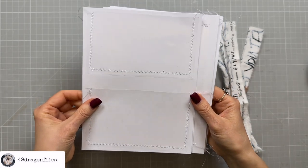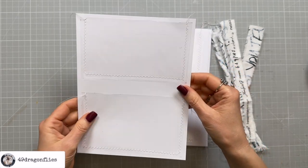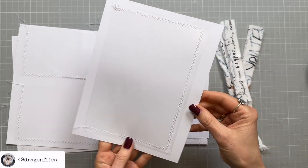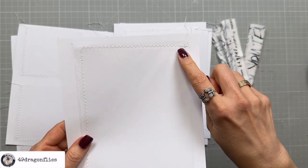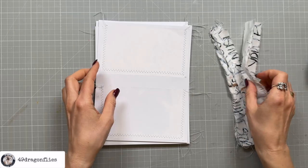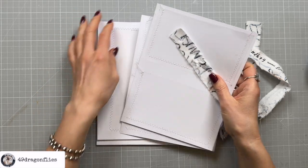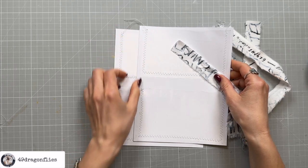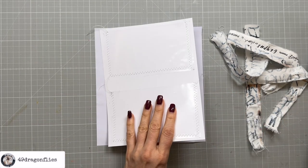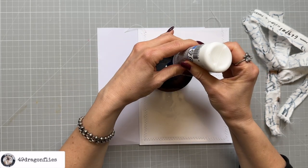They're all sewn and it actually worked out that I didn't have to sew twice because apparently the measurements were good — that was a lot easier than I thought. I always made sure to go back and forth on the open side of the pocket because that's going to get the most wear and tear. Next step is to adhere my strips of fabric onto the edges. For the glue I'm using textile glue — you can also use PVA glue — and I'll thin it down a little bit with some water.